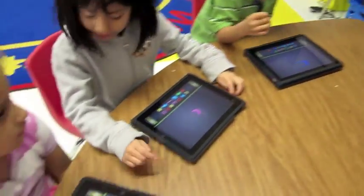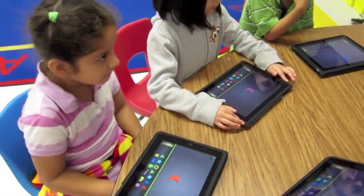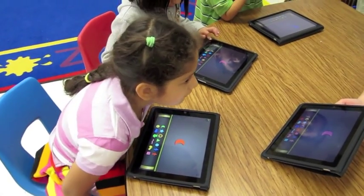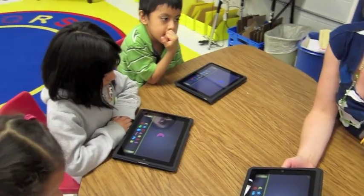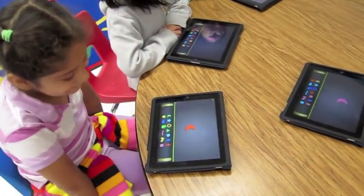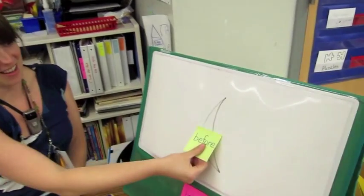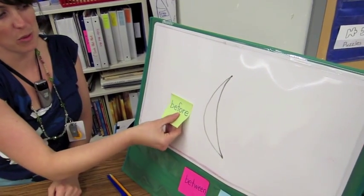Boys and girls — Angelica, Denise, and Brian — tomorrow in math we're going to be learning about these words: before, between, and after. We're going to start by putting some shapes before the moon. I'm going to draw a moon right up here. Here's a moon. And when we put something before the moon, it's not on the moon, it's not after the moon, it's before the moon.